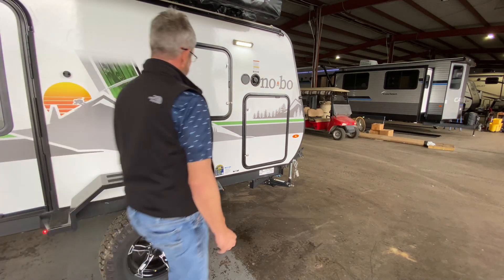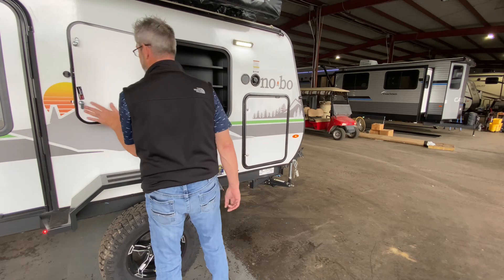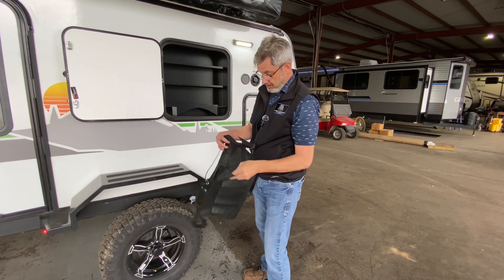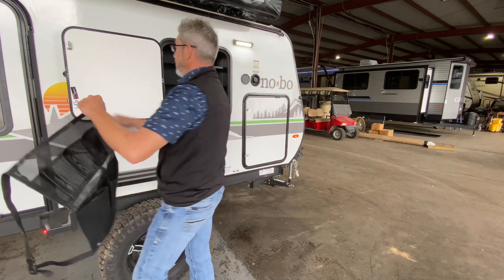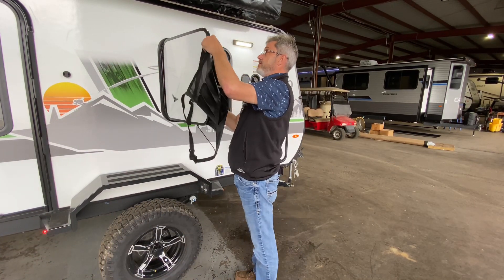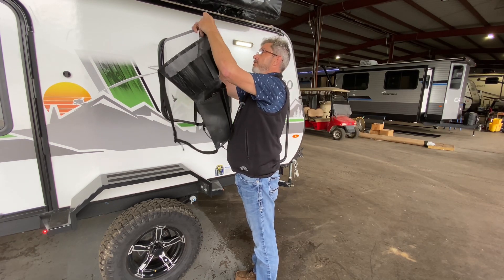All right folks, there's camp kitchens and there's camp kitchens, and this Nobo doesn't disappoint. Magnetic latch for that door. We're going to have this accessory kit here, and this is so we can hang things on the door. It's got some nice buckles on it and these are adjustable straps. So if you need to tighten them up or if you want to put them on something else, do so. Just simply hang that over the door.